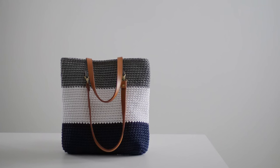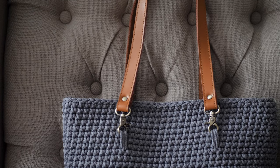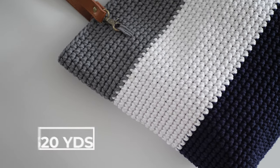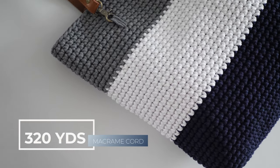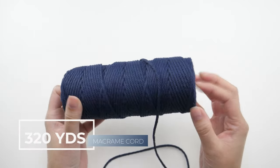I used three different colors, but you can get as creative as you want. Make it a solid color, have two big stripes, have several stripes — whatever you want. About 320 yards of 3 millimeter macrame cord should cover you for the entire purse.